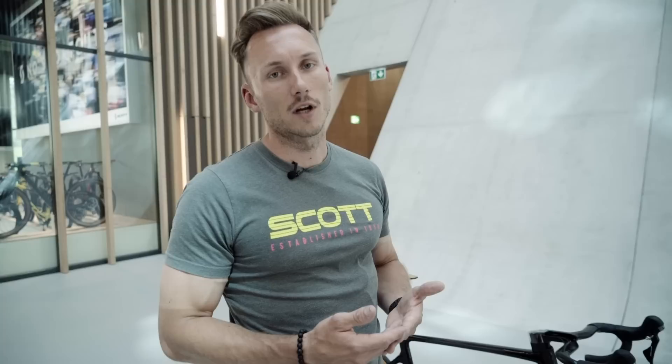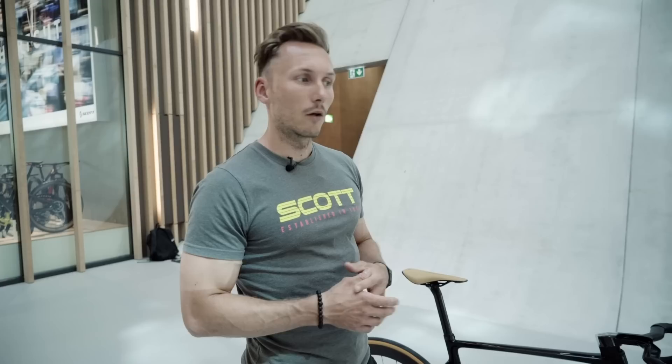Talking about aerodynamics, there is no wire exposed in front of the cockpit, and this has a positive influence on the drag of the whole bicycle. But we didn't stop there — we also applied our patented F01 aero foil on all the main sections of the main tubes: the fork, the head tube, the down tube, the seat tube, the seat post, and the seat stays all have our patented F01 aero shape.